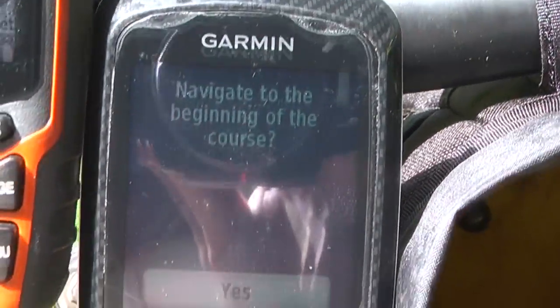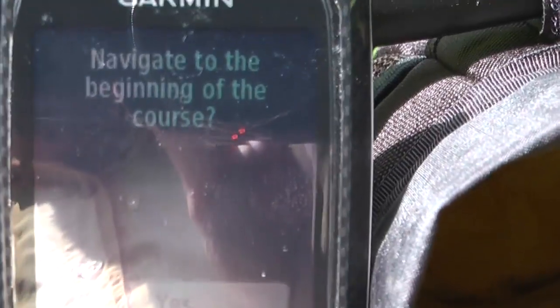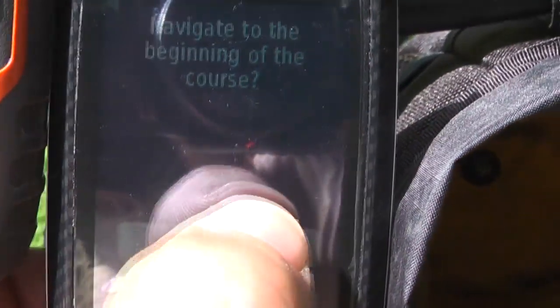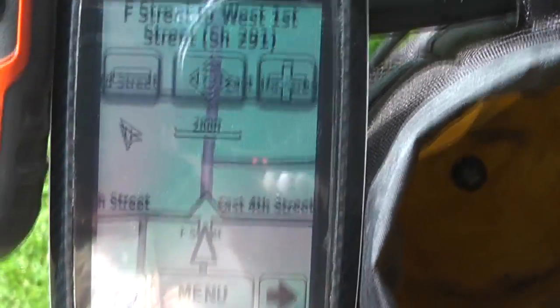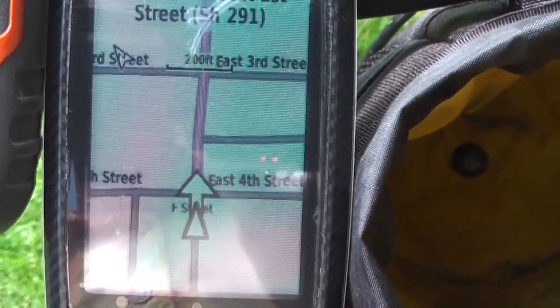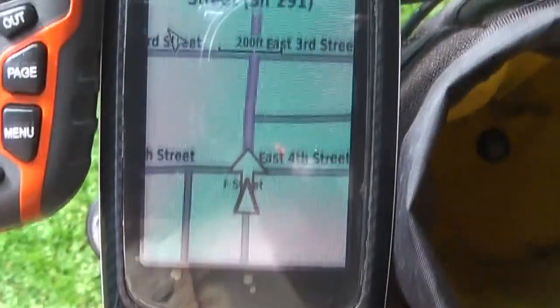So we're going to go. It's going to ask you to navigate to the beginning of the course — sure, why not. And I'll show you in a minute what happens when you use the other option. Here are our turn-by-turn directions to the course, so we're going to follow these and I'll see you at the beginning of the course.